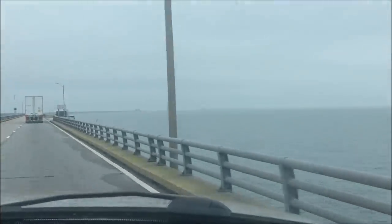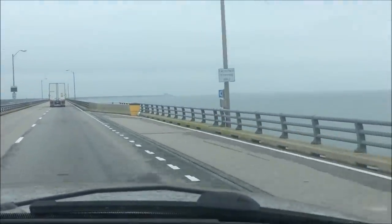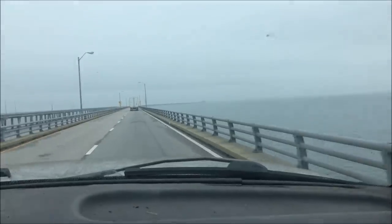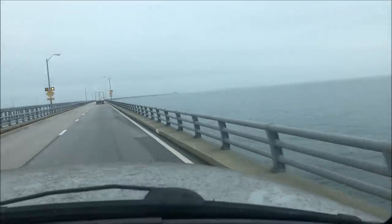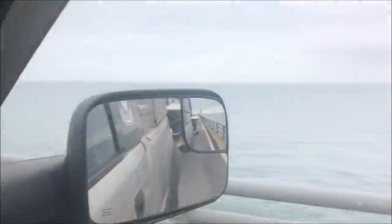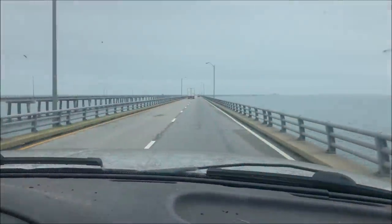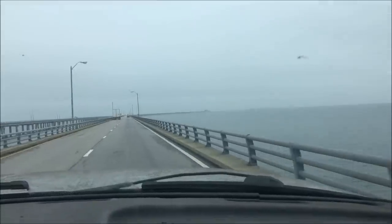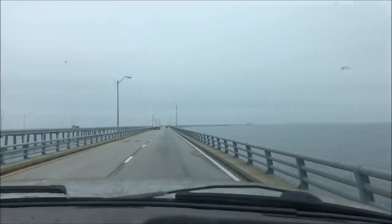If you look up there, you can see where the tunnel is. It looks like the bridge just ends and continues on the other side — that's where the tunnel goes underneath the shipping channel right there. Pretty impressive bit of construction. How long is the bridge? Around 20 miles, I don't know exactly. Long enough where you don't want to have to turn around because you forgot something.